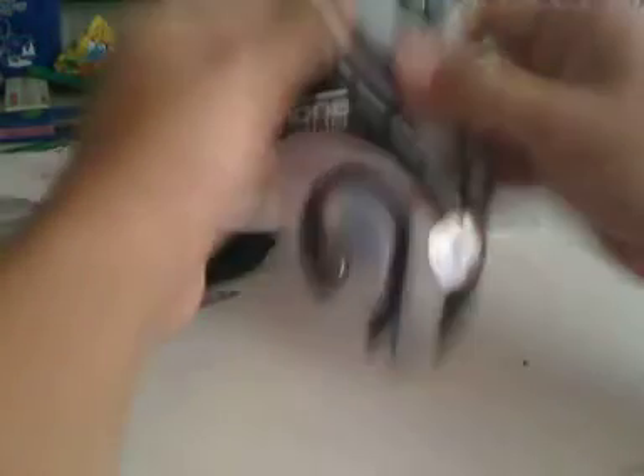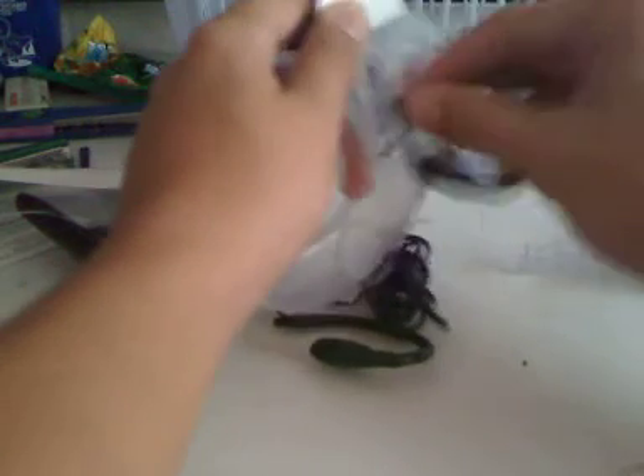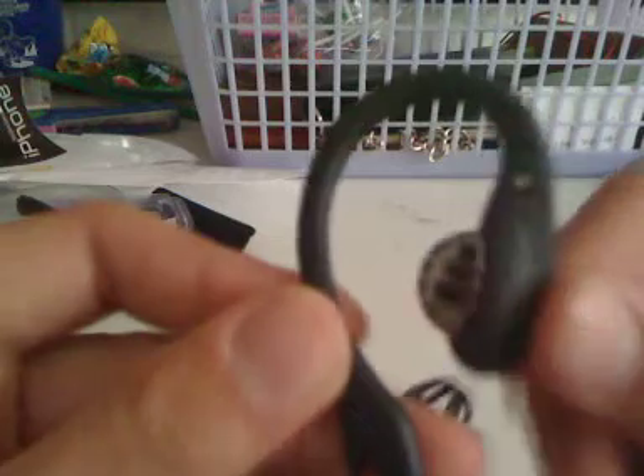What do we have here? Just a piece of paper — take that off. And we've got the actual earphones. Let's pull these out here, rip that off, and push it through. Alright, so here are the actual earphones — let's get a little closer look. Here they are.